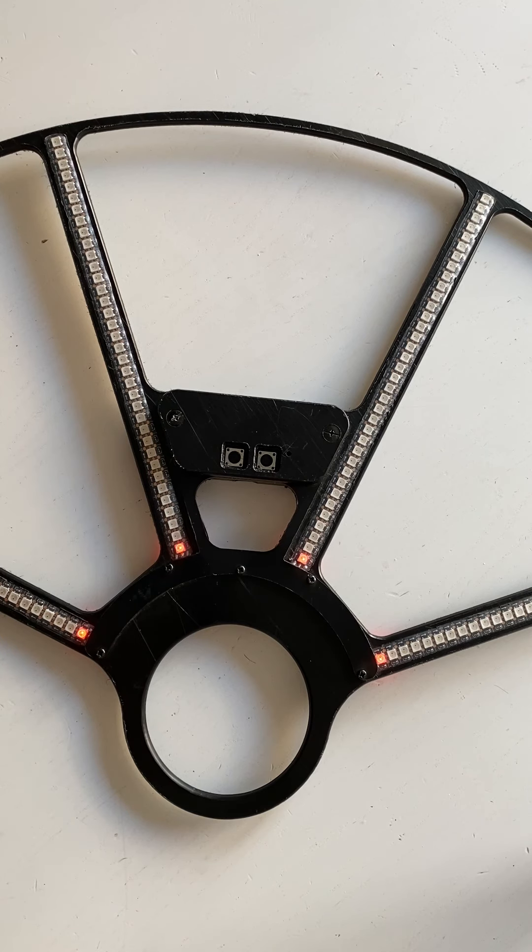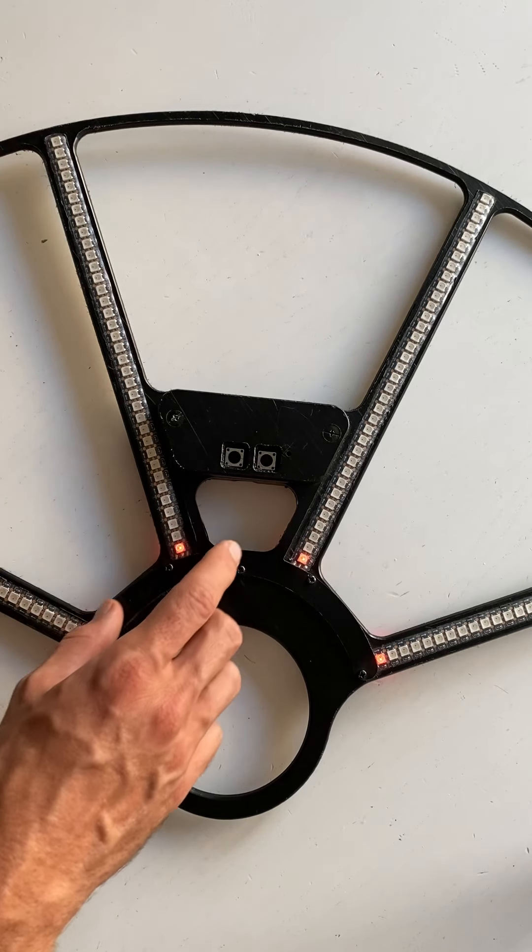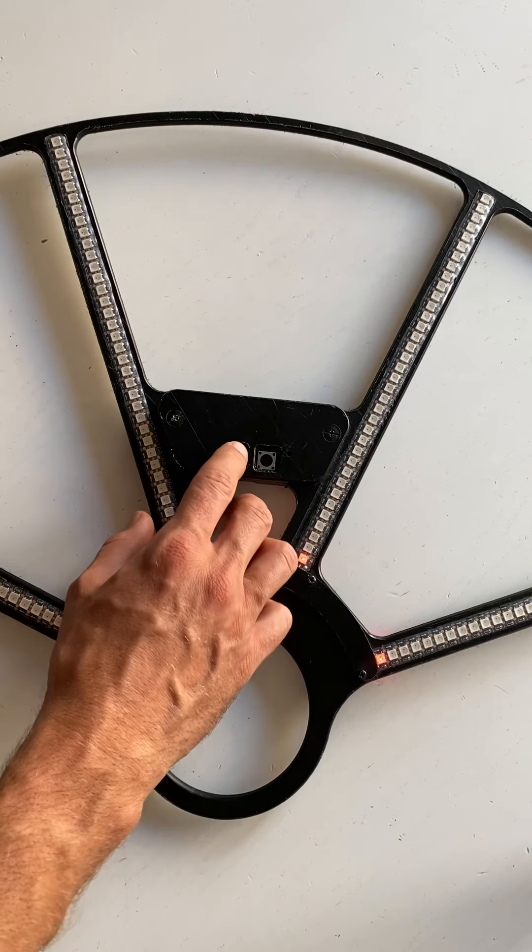You can see that on this version of the fence there are 11 groups of different patterns. To switch between the groups, just use one of the buttons. To select a group, press and hold one button for more than 2 seconds.